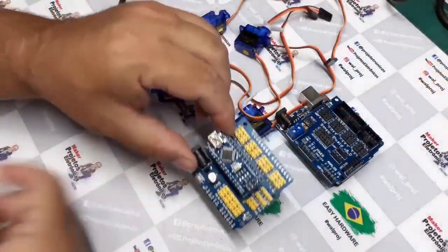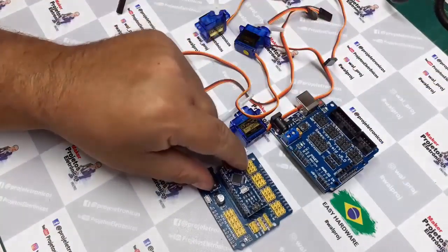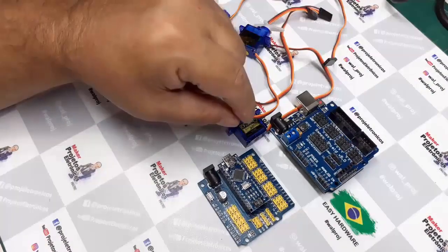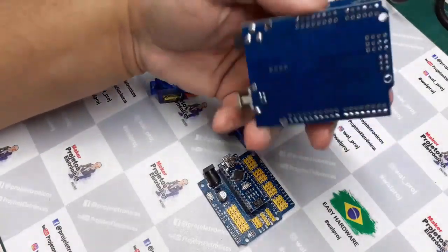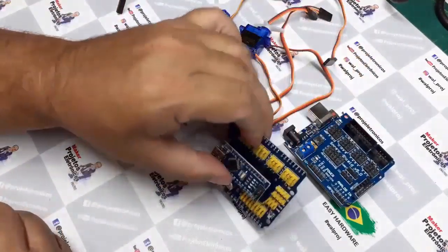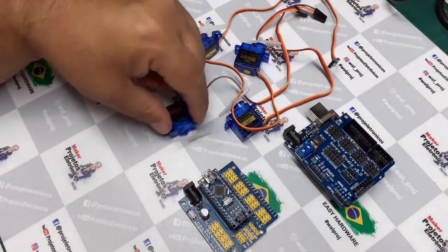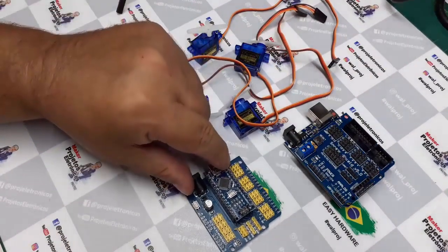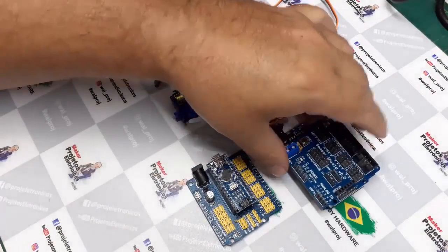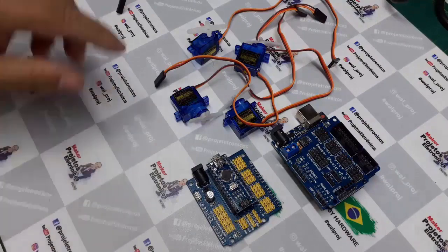Essa é a parte eletrônica, a parte de controle da aranha e do braço robótico, a parte de processamento. Então, aqui eu tenho um Uno com o Shield e aqui um Nano com o Shield e os servos. A eletrônica de controle ainda tem mais alguns itens, como o Joystick, controle remoto e tal, mas isso na hora da montagem final a gente verifica.